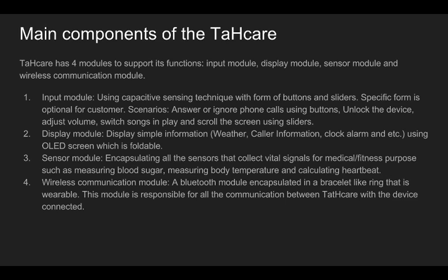Let's talk about the components of Tatcare. Tatcare has four main components: input module, sensor module, display module, and wireless communication module. The input module handles users' input. It uses the same capacitive technique that all smartphones use today. The input module senses touch and slide by sensing the capacitance change from default to finger-touched. There are mainly two forms of input: buttons and sliders.